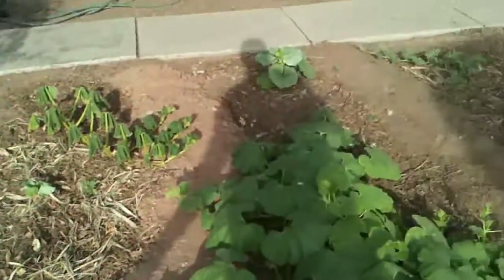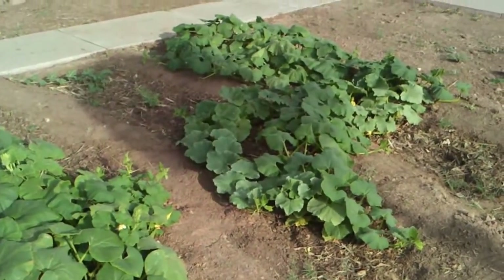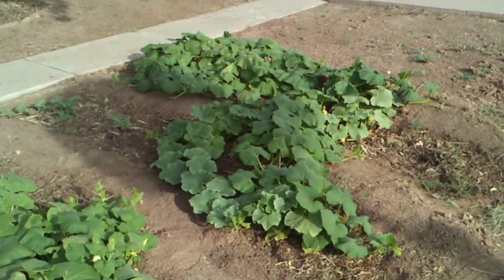Apparently gypsum will work for you if you have salt in your soil. If you don't have salt in your soil — if it's just heavy clay — it doesn't work for you.